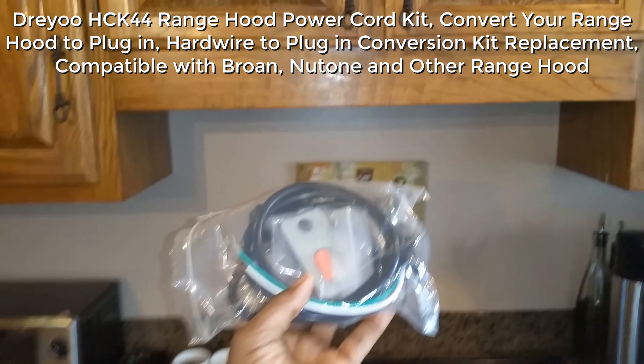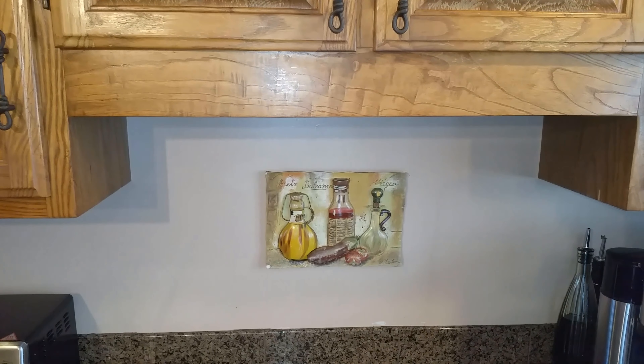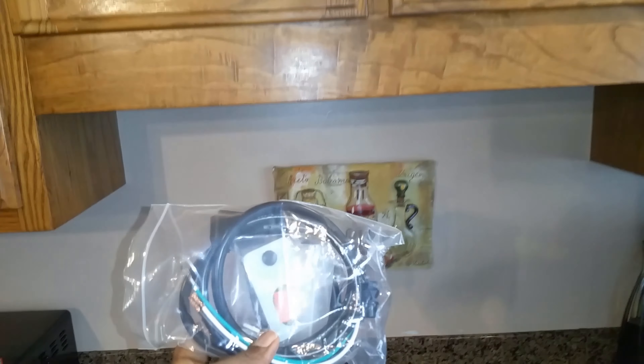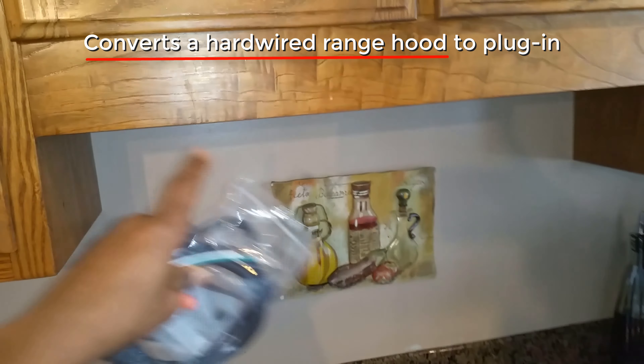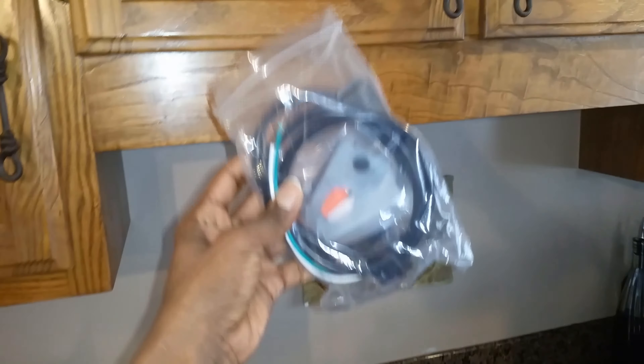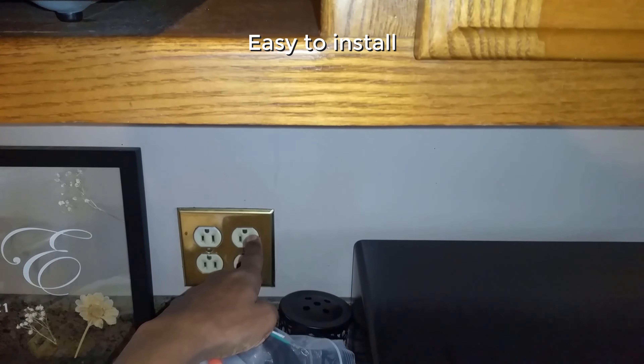Hi, maybe you're in a similar situation. At some point you'd like to upgrade your range hood and you'd like the easiest way to install it. So what we have here is a simple way so we can be able, if you install a range hood, to take the connecting wires and just connect it to our outlet here.